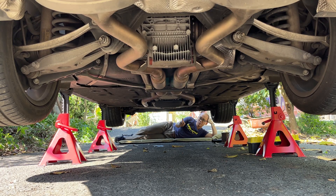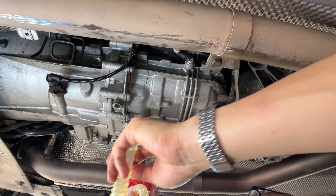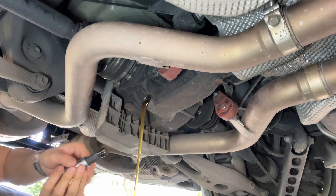Today I'm going to do the transmission oil and differential oil service. Also, break some screws, spill some oil, and strip some plugs. Whoa, I lost.